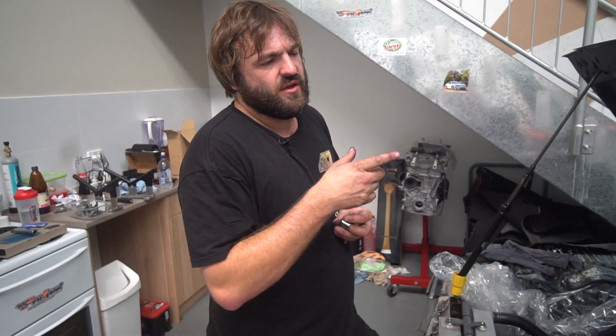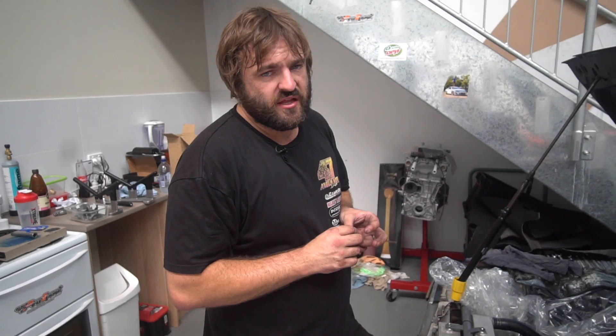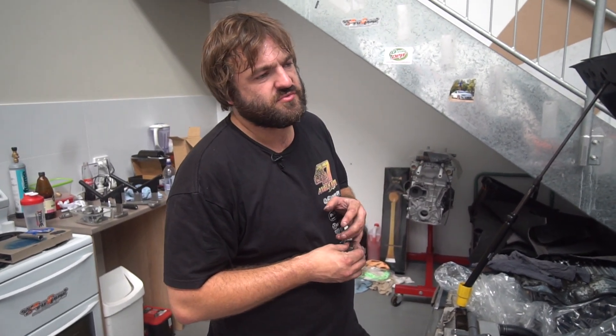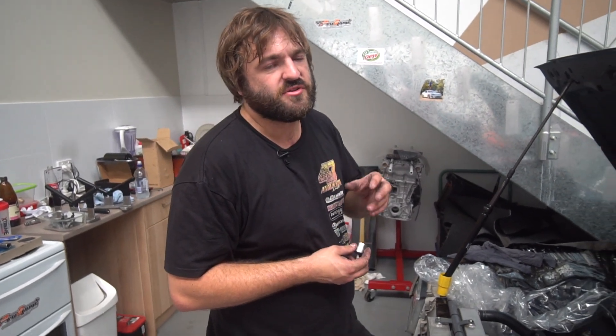This turbo is the 3076 GDX Gen 1, and it's been rebuilt by High School Industries. We've put ceramic ball bearings in, gapless rings, and done a few other mods. We've also balanced it a lot better than OEM tolerance.